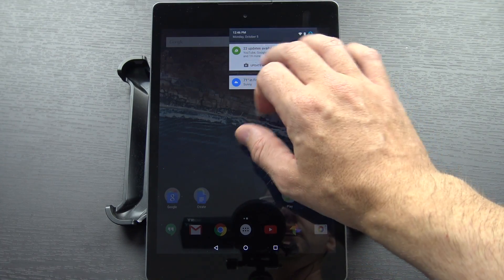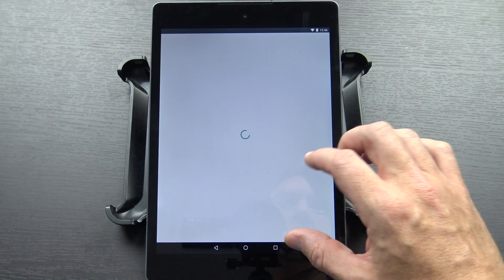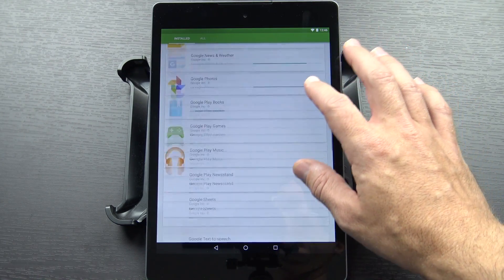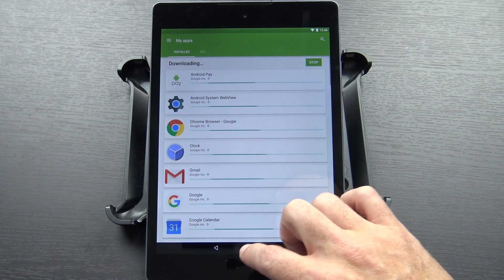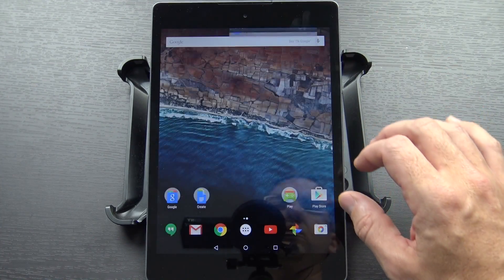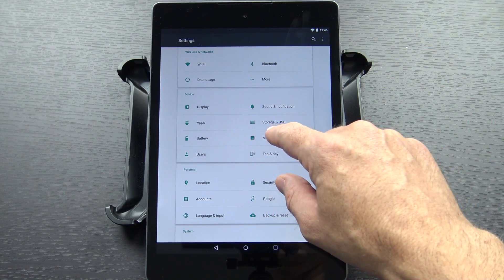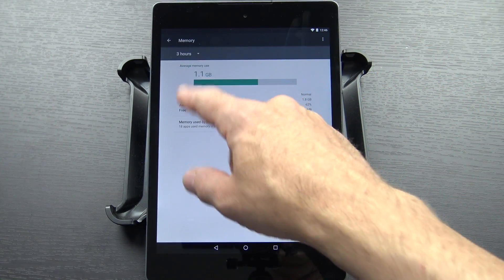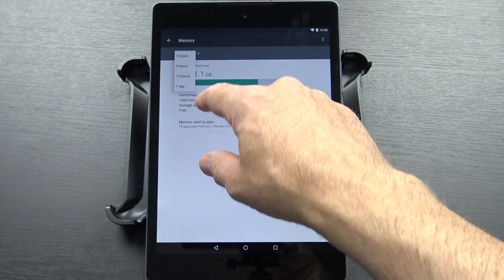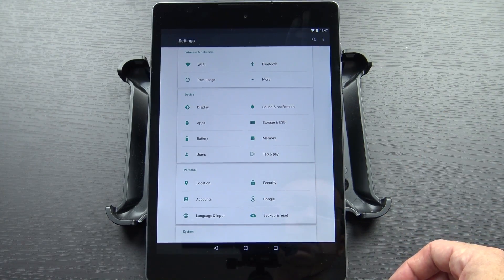Let's go take a look in the settings. I see there are lots and lots of updates available — we'll go ahead and start those as well. But let's head into the settings and see how everything looks. I think there are some new things in here as well. There's a memory option now — it shows you the average memory use and the memory that's being used by apps over the last three hours. Can't really say three hours when it hasn't been on three hours yet.